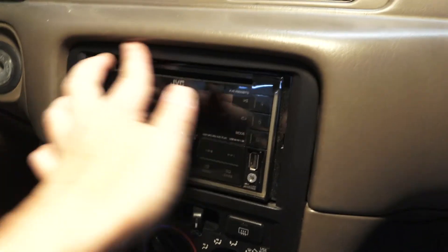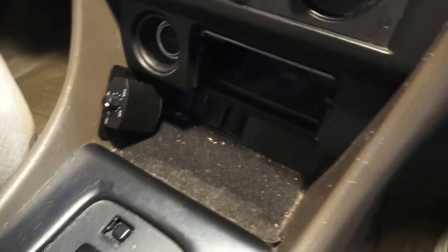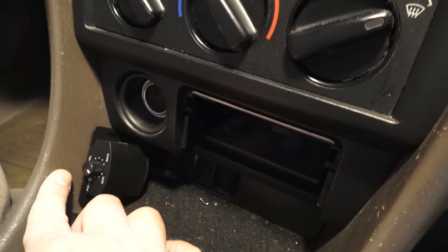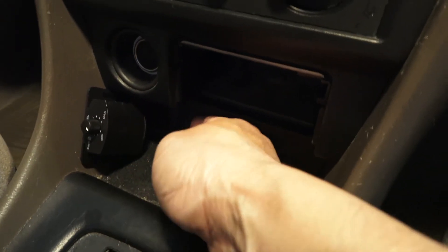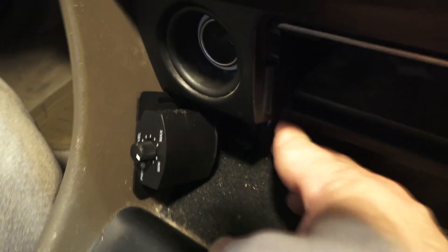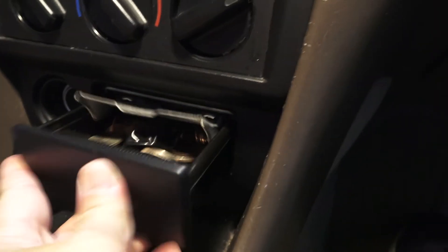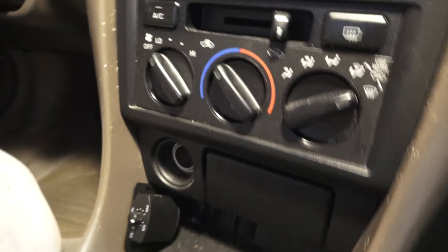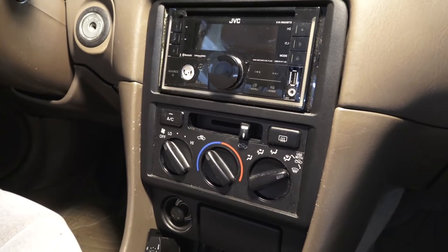All I have to do now is put the stereo back in place. The stereo is back in, and for the remote control I used double-sided tape to attach it to a nearby panel piece. I was lucky to find a small hole where the wire fits through without interfering with the rest of the stereo. I put the panel back and tuck all the wires underneath.